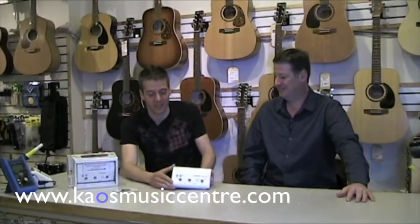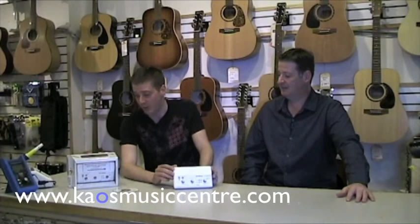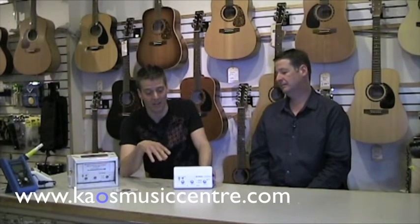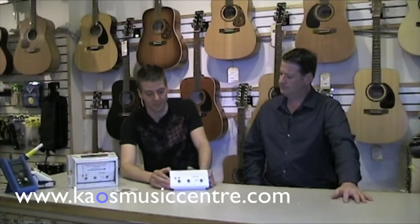The Audiogram 6 — the difference between the Audiogram 6 and the Audiogram 3 is that the Audiogram 6, which we don't have featured here but we do sell at KAOS, has two mic pre inputs and you can do four simultaneous tracks at once, with two outputs as well.